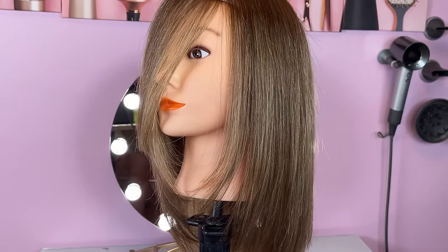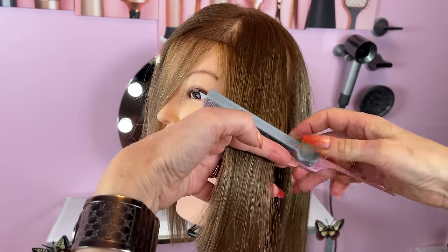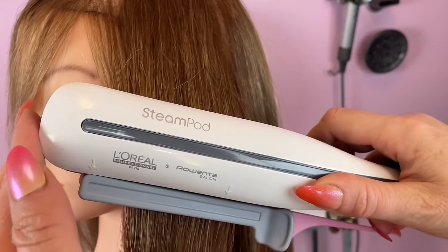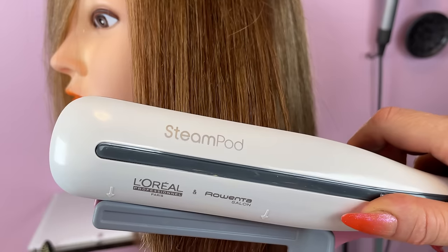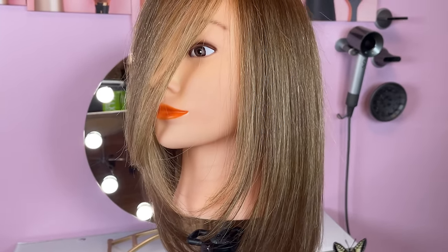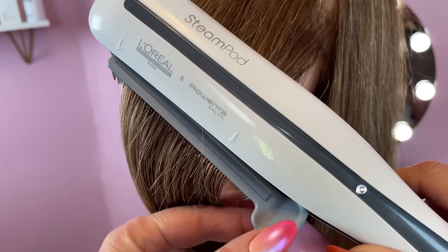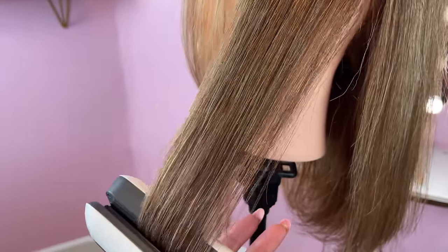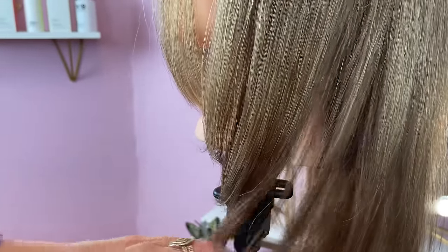Another way to use the clip comb is when you're straightening hair. Attach the clip comb to the section of hair you are styling. This will allow you to pre-detangle the hair as you go and guide you to give you better results. Not only will you be able to straighten the hair faster, but you will also help to reduce damage to the hair caused by the heat because you won't have to go over the same section multiple times.